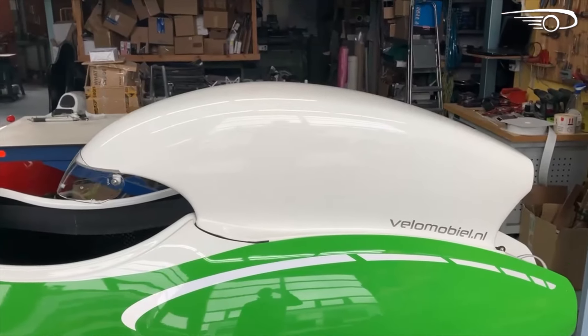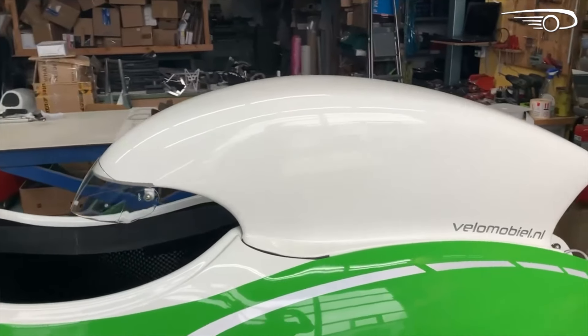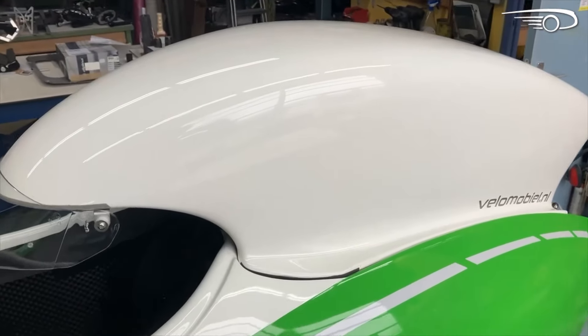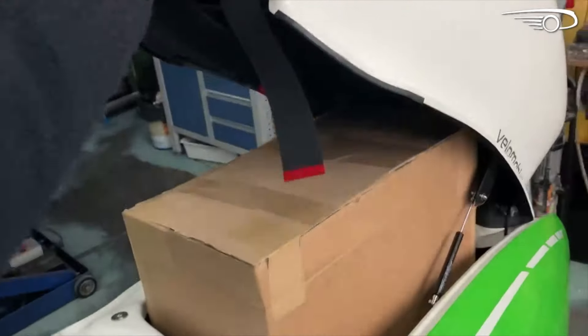But now we've made a new cargo hood. We had a customer who has an accordion and he wants to transport it inside the Quattro, but there was not enough space, so we decided to make a cargo version.